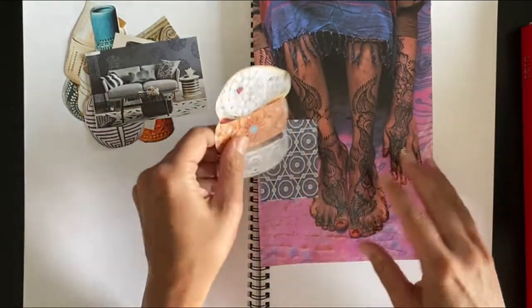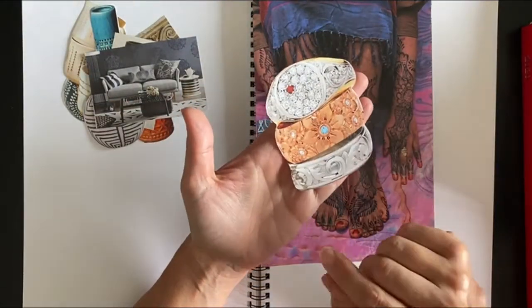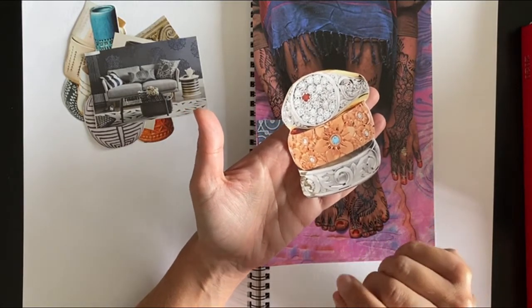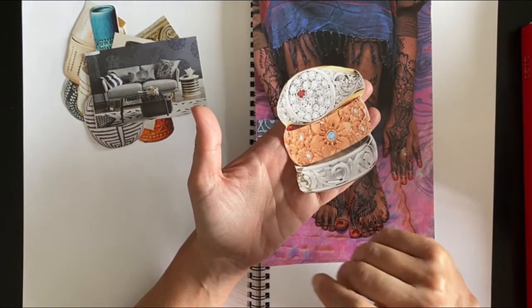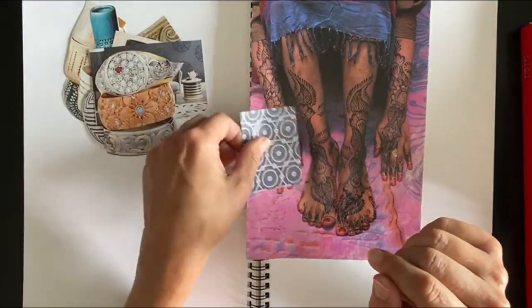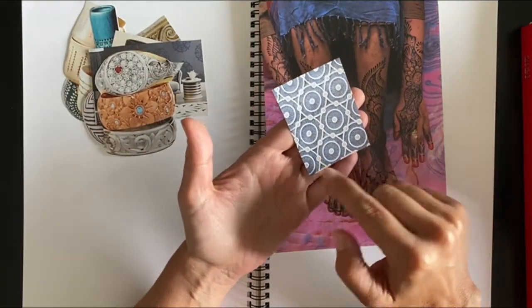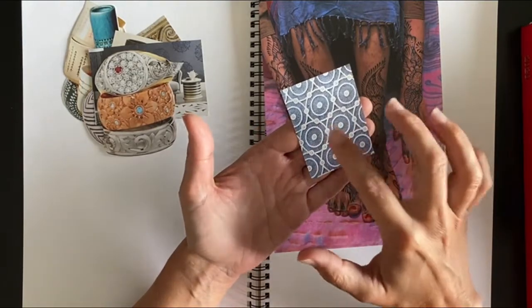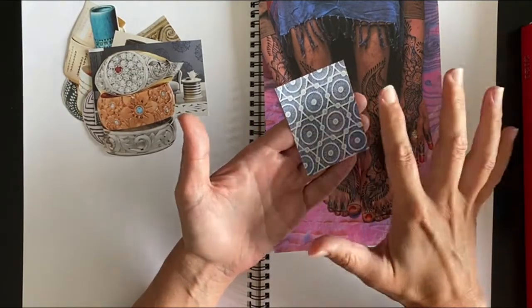So the main thing about this exercise is to help clarify what you're drawn to, what inspires you, what sort of makes you tick. This was just a piece of lace that I also found quite inspiring — the way it created textures and patterns.